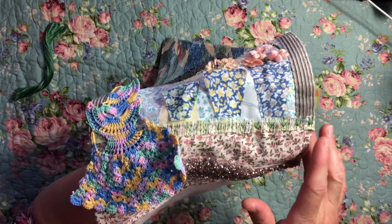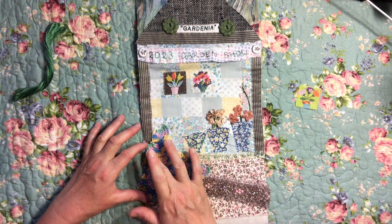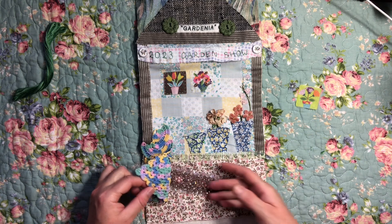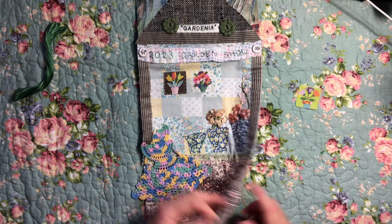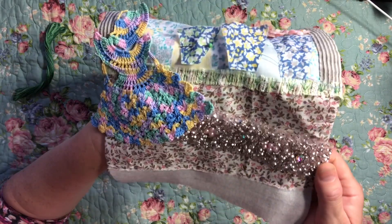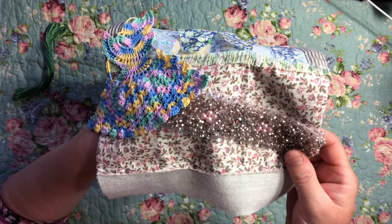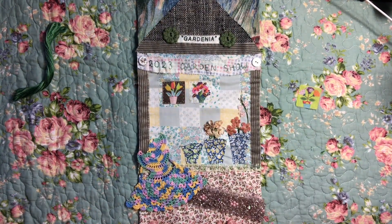With my crinoline lady I stitched her down towards the end but left her dress unstitched so that I could slip the path under her. For the path I've used a piece of beautiful beading that my partner's mum gave to me, and I wanted to incorporate it in a piece I'm going to keep. It's probably a little bit over the top but I figured this is a fancy garden show, so it's a-okay.